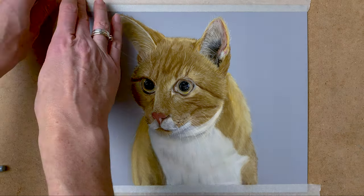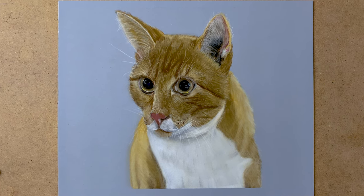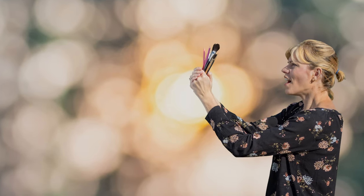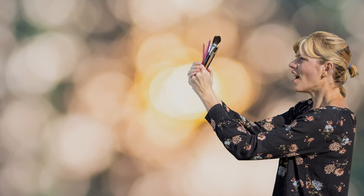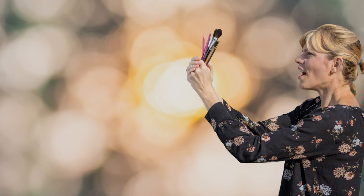And now I'm ready to take off the tape, and this is the final result. Thank you very much for watching my video. If you liked it please give me a thumbs up and don't forget to subscribe to my channel. Hit the notification bell to get informed when a new video comes out. You can leave a comment down below and don't forget to share my video with all your friends. You can also follow me on Facebook and Instagram. Thank you and bye!